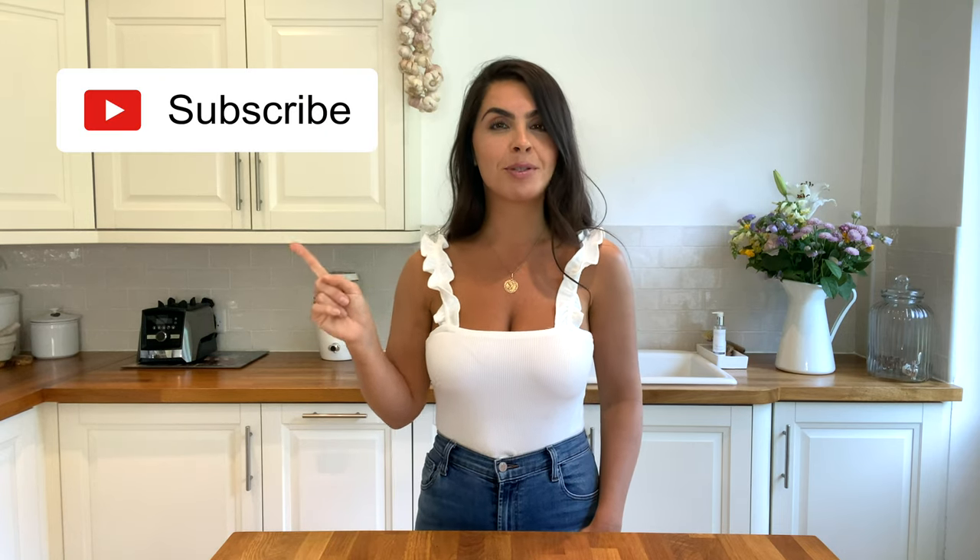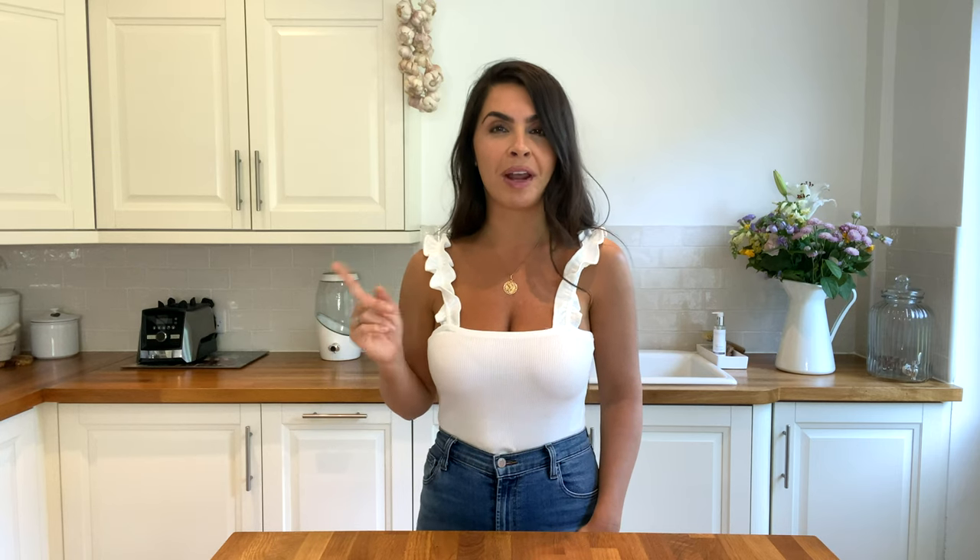If you haven't seen the first video then make sure you go check that out after you finish watching this one of course. But before I get started, please remember to subscribe to my channel, hit that bell so that you get a notification when I upload a new video. I do it on a weekly basis and you for sure don't want to miss any health hacks. I'm not going to keep you guys waiting any longer — let's get on with the first hack.